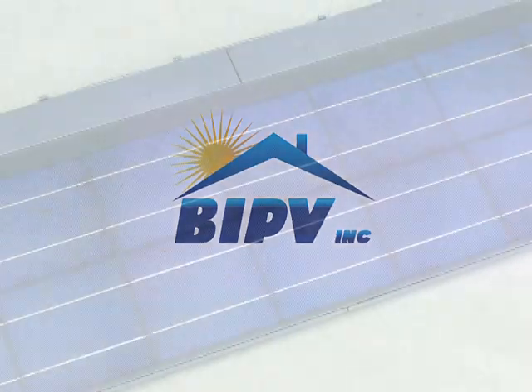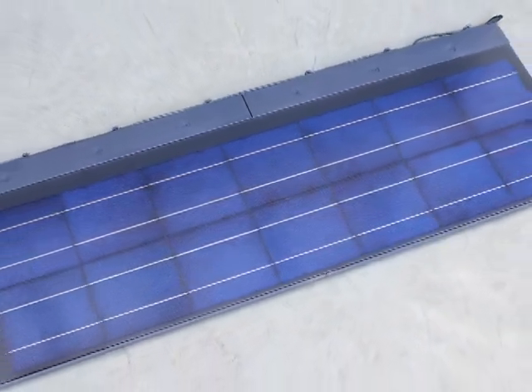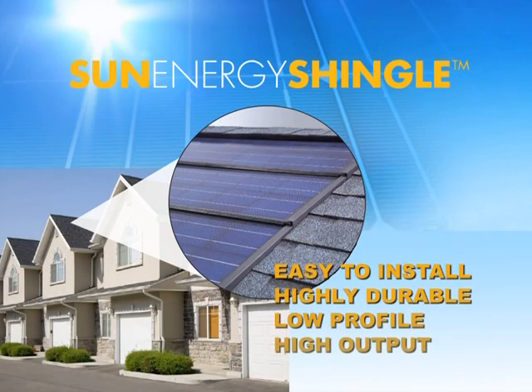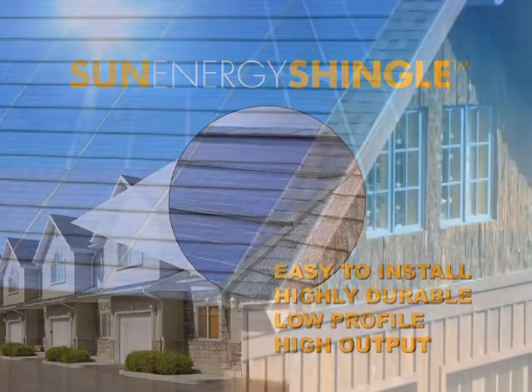BIPV Inc. is proud to introduce you to the Sun Energy Shingle, a solar electric system designed for easy installation, durability, low-profile elegance, and high energy output.